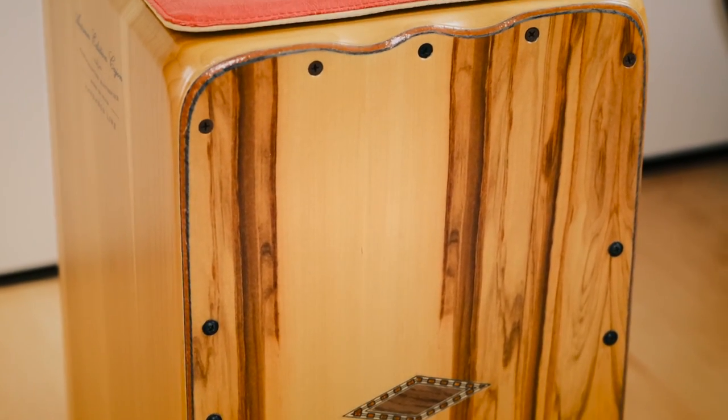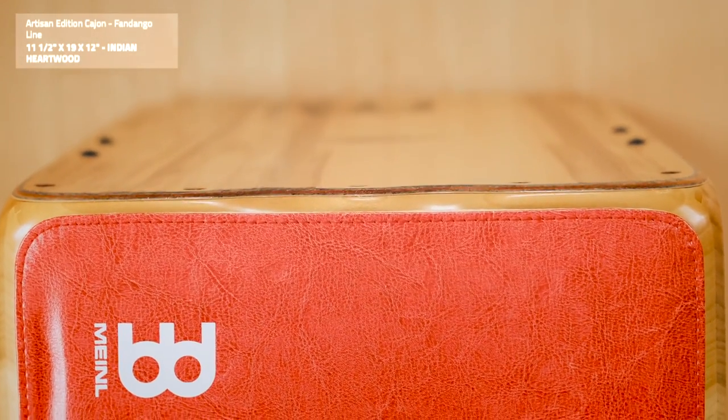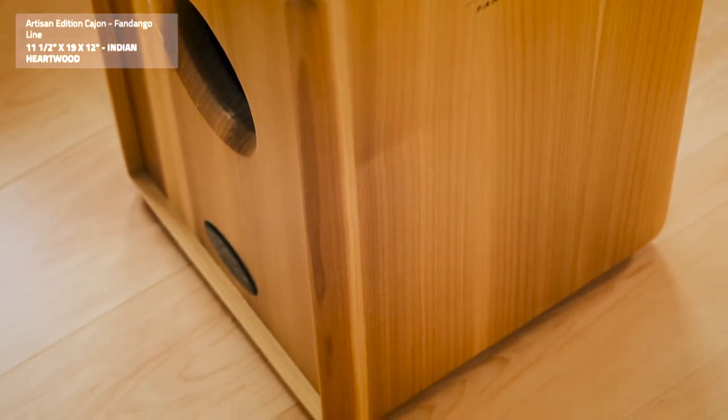First up, and isn't she a stunner, it's the Meinl Artisan series Fandango Line Cajon. It's been about a year now and I'm still blown away by the sensitivity, the sound and just how it feels to play.